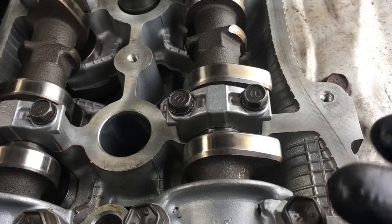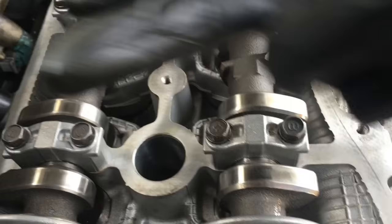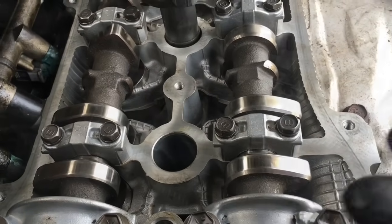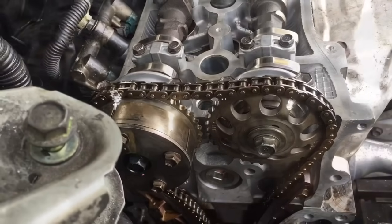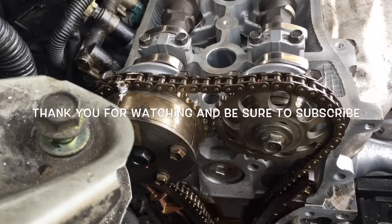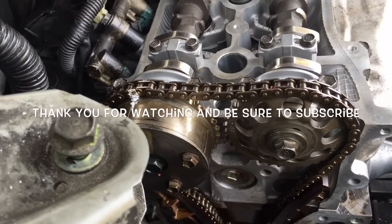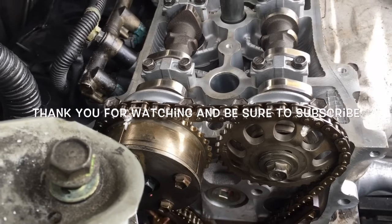We're setting this up on the compression stroke. On the compression stroke, the intake and exhaust valves will both be closed, that way it builds up pressure when the piston comes up. After you get that set up, you can go ahead and put on your guide, and that's how you set up the timing chain on a Toyota 2.4 liter engine. I'm Brian from How To Automotive — thank you guys for watching, please subscribe and head over to the howtoautomotive.com website for more valuable videos like this.